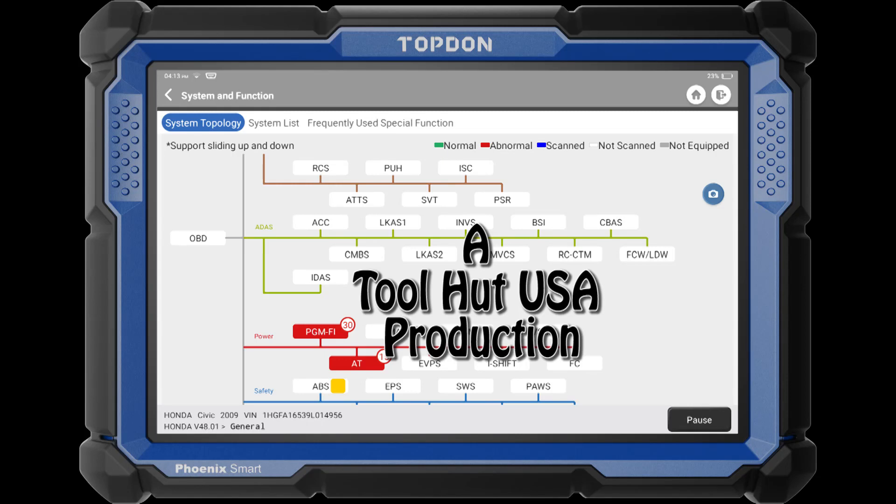Welcome to the Tool Hut channel. Today I got a quick and easy one for you. You've been trying to figure out how to get the files from your Phoenix Smart on your laptop? I'm gonna show you.